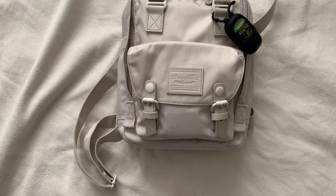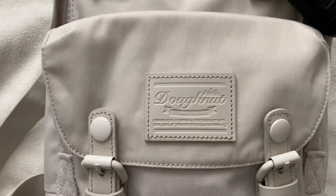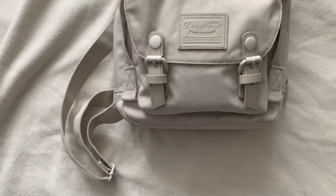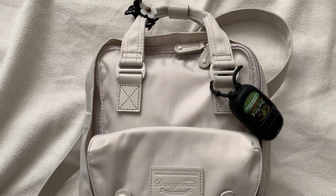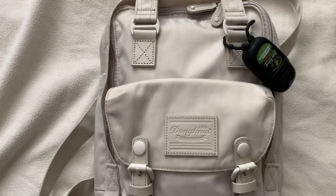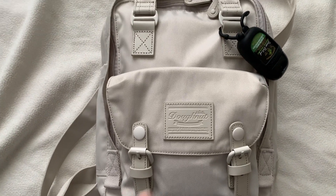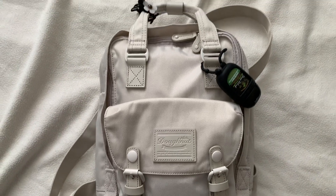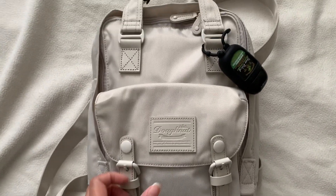Hey guys, what's up! I have this new backpack from the brand Donut, it's in the color stone and it's a mini. I would like to show you what's inside quickly, and then later on let me know if you want me to do a comparison between this bag and my mini Kanken, because they are almost very identical, but for some reason I am just loving this bag at the moment.